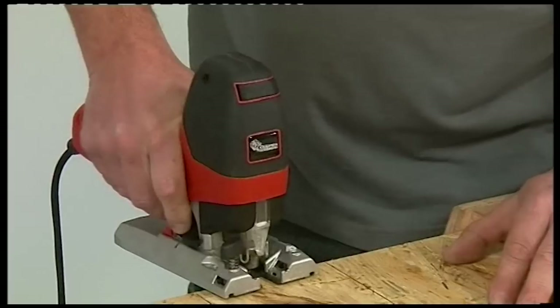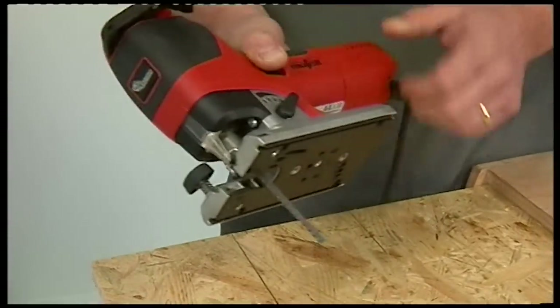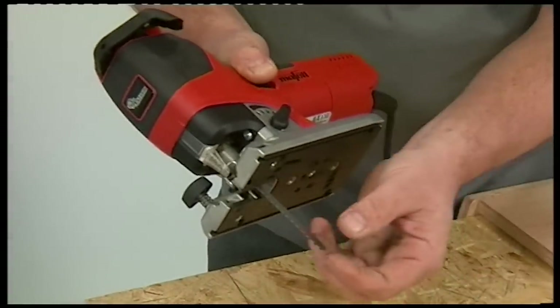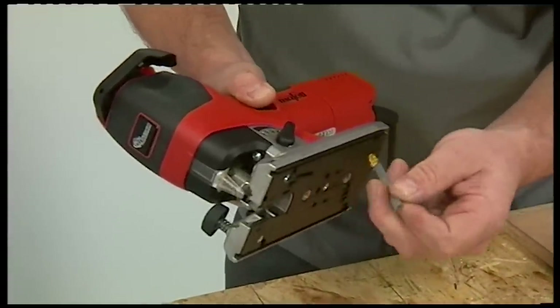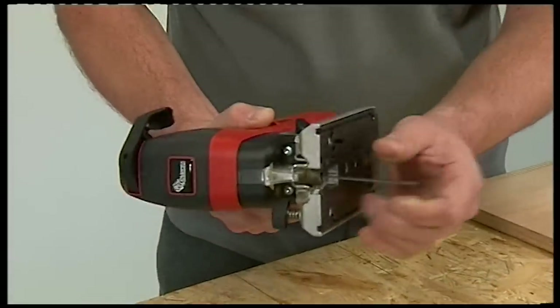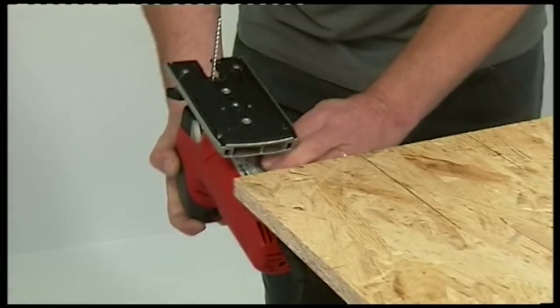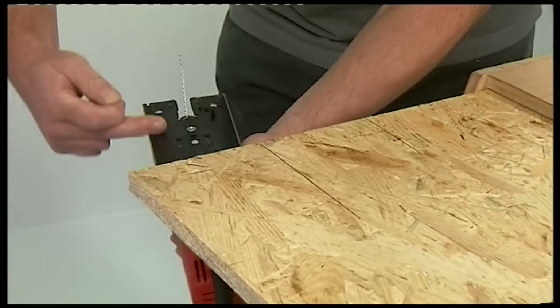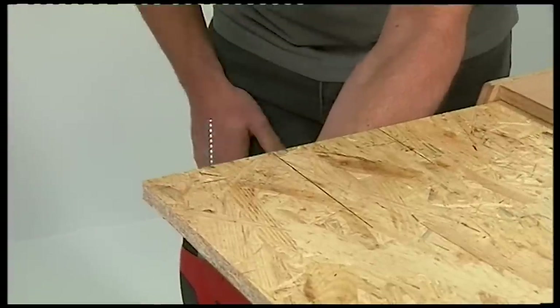Another benefit of this quick-change blade system is that the blade stays in place until you're actually ready to remove it. And because we don't have that rear roller, we can take the blade out, turn it round, lock it back in place, and now work from the underside of the material using the full support from the length of the base plate. This is great for cutting out small notches on the corner of your work.